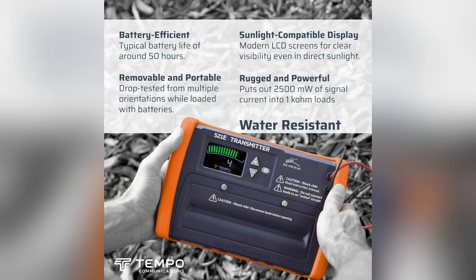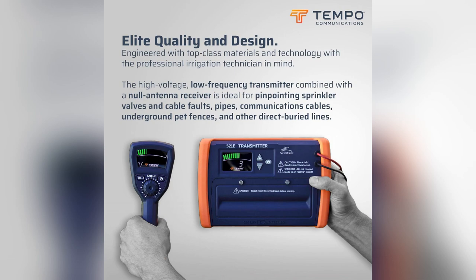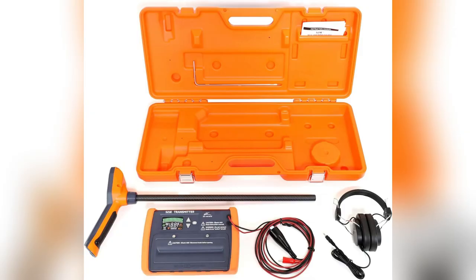Pinpoint accuracy within 10 every single time. Why wait? Grab your Tempo 521E now and revolutionize your landscape work like I did. Limited stock — hurry!